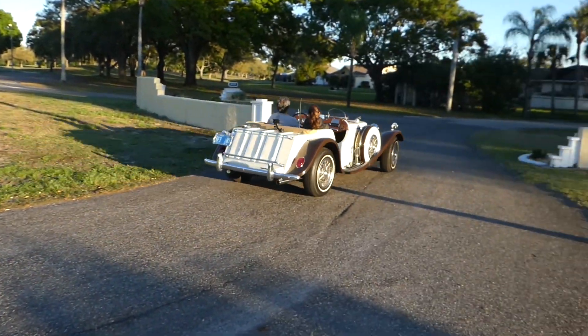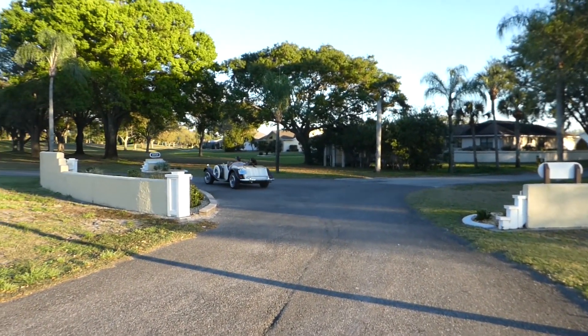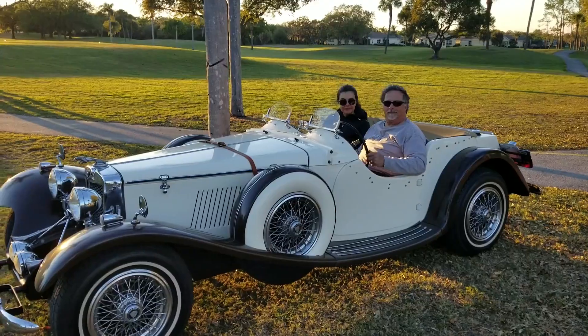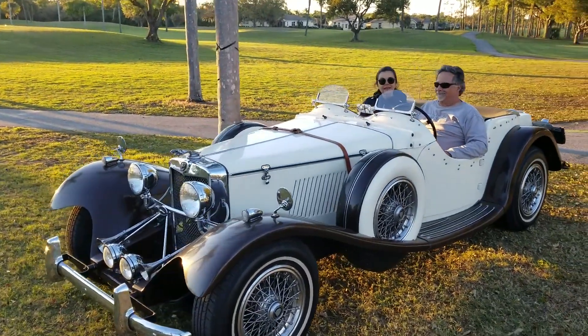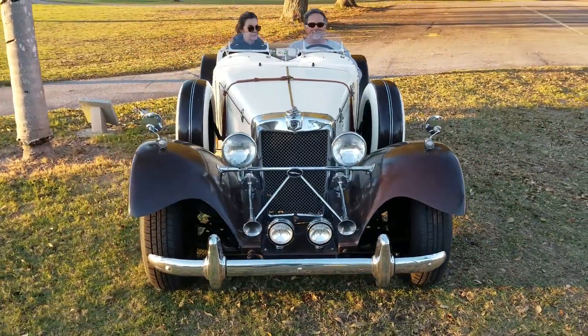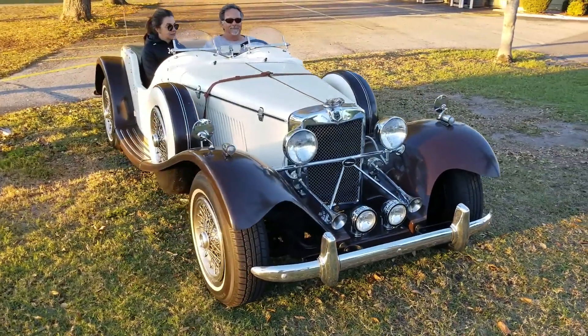The project took around six months since we got the car from Buffalo. The car wasn't what we thought. When we got it here, we realized it was a long project. But it had good bones — it had a good foundation. We knew there was a solid frame, and it wasn't a rust bucket. Nothing needed to be replaced as far as that's concerned. The frame was in great shape. And the engine is a Chevy engine — a Chevette.